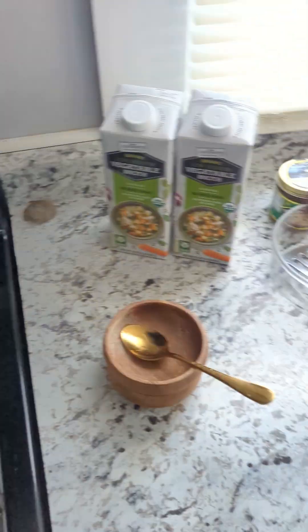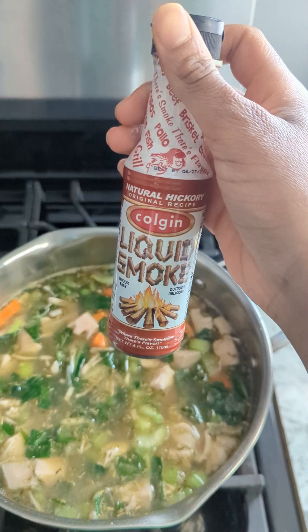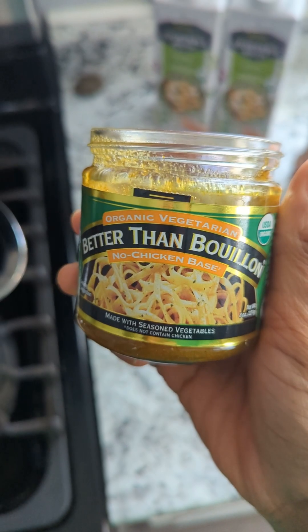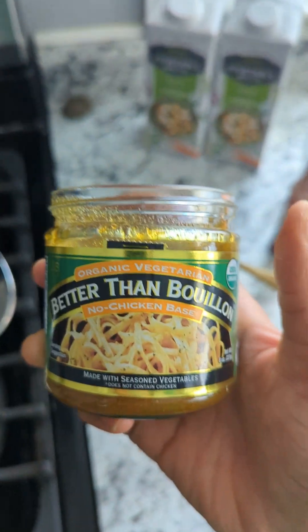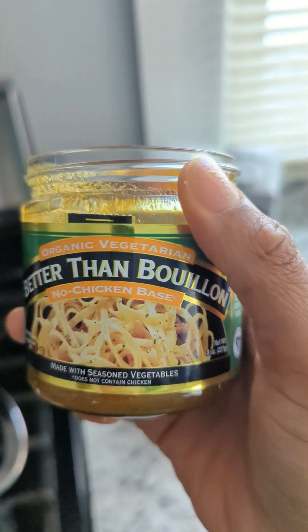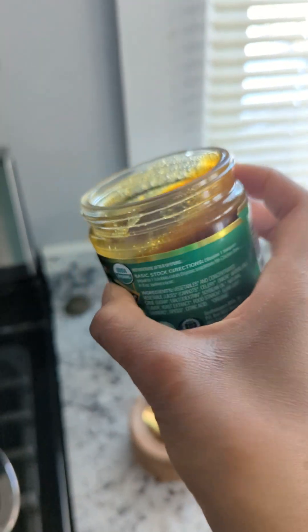Next, we're going to add some dabs of liquid smoke. You don't want too much, but I love a smoky flavor in my food. That's just me, so this is optional, but it does give it a little bit of depth. You really don't need a lot of liquid smoke. Next up, we're going to add our bouillon — this is the organic vegetarian Better Than Bouillon no-chicken base. It's good. You don't want to use too much, but definitely don't use too little. It's supposed to be a chicken-like soup, so you want this bouillon to give it a chicken-esque type of flavor without the chicken.